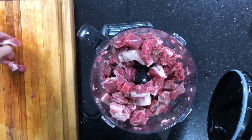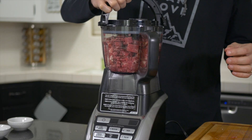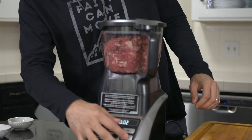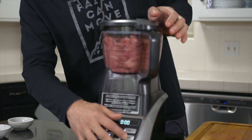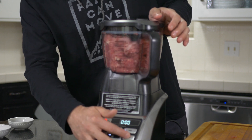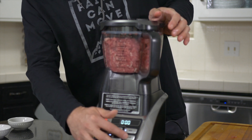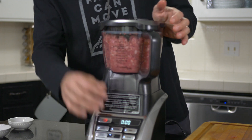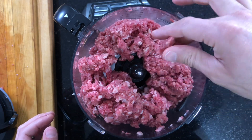With this blade, it does handle the meat very well. So depending on what you have is how much you're going to put in there. We're going to go ahead and throw the remainder of our meat in and pulse it until we've got it to a good consistency. As you can see here, this looks like some very good quality fresh ground beef.